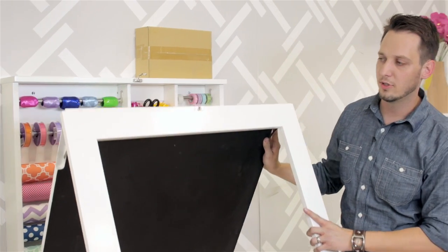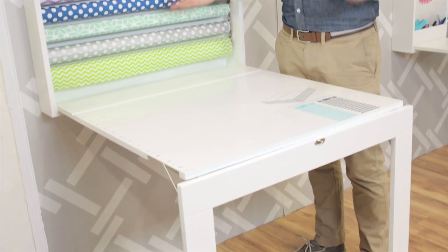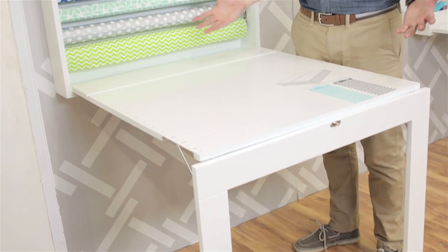This is our fold-down gift wrap station. It looks like a chalkboard mounted on your wall, but as you bring it down, you can see it is everything you need to wrap the perfect present.